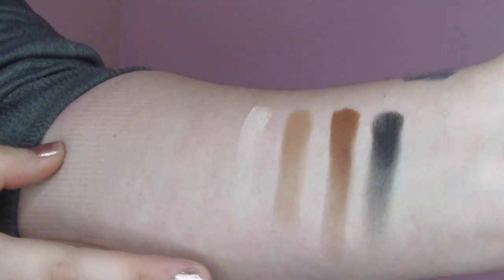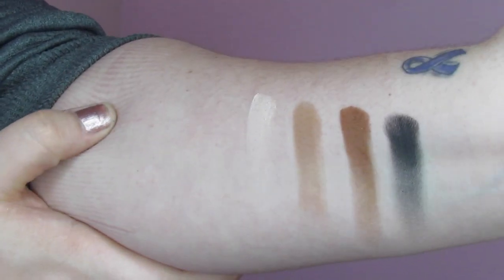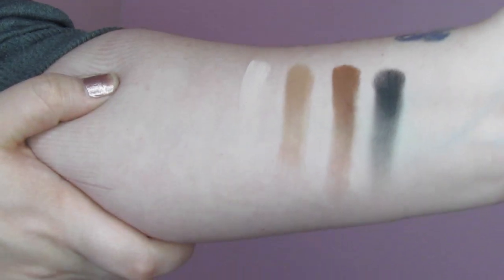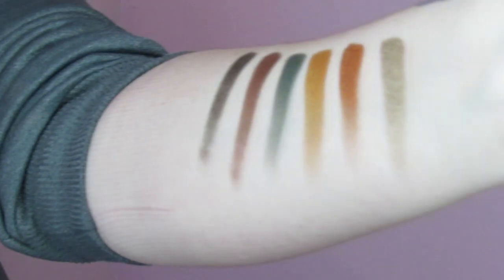First, I just wanted to swatch out the four mattes: you have your light, your tan, your brown, and your black. They're pretty pigmented, work really well in the crease, and blend well — but these are your only mattes in the palette.